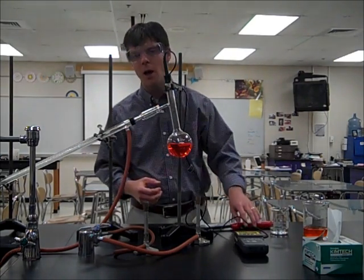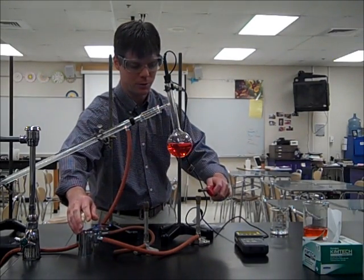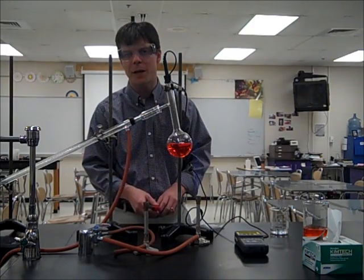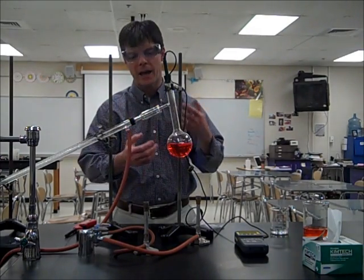What I need to do next is to turn on my Bunsen burner. So let's go ahead and do that. There we go. And I just want to adjust the flame on my Bunsen burner a bit to get a good flame, which is going to allow us to heat our solution of salt water and food coloring.